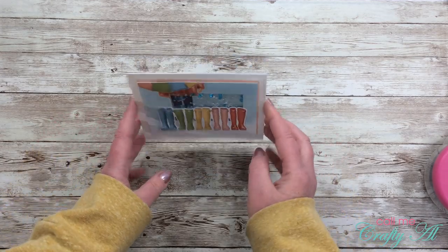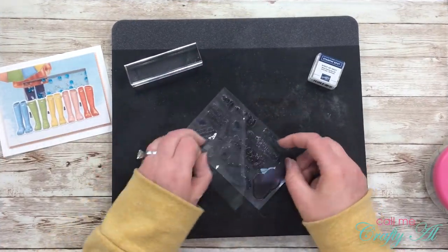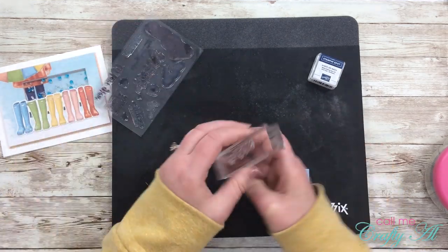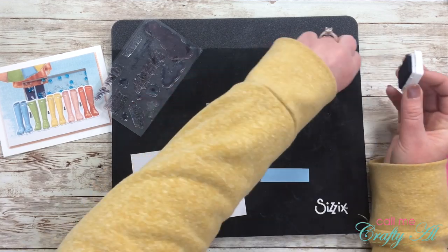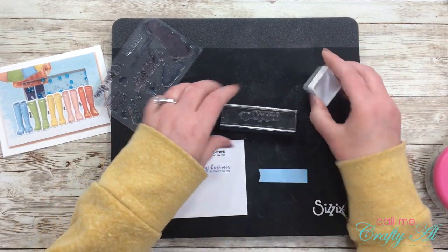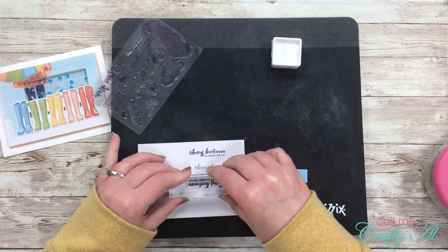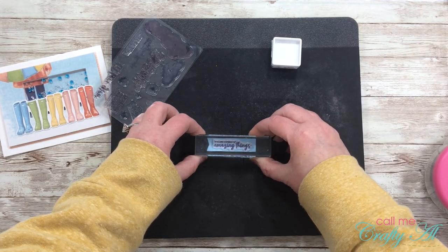Now it is time to stamp my sentiment, so I got my stamp set back out and chose my sentiment. Because I wasn't sure if I wanted to go full strength or stamp off, I tested it on a scrap of cardstock and decided I liked the lighter blue better. So I stamped off once and then placed that onto my fishtail piece.